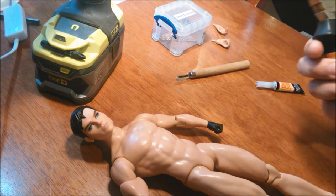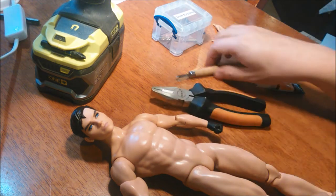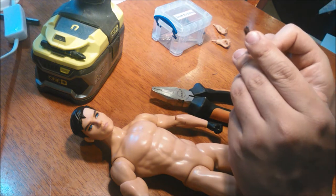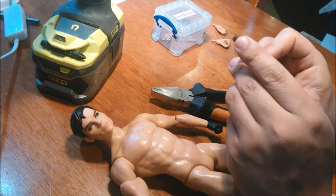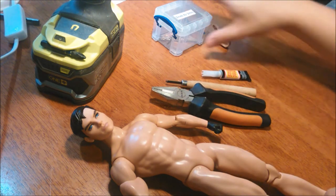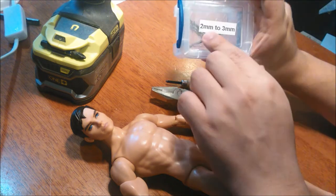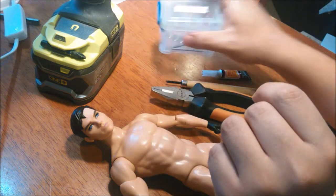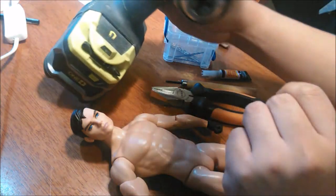What you need for today is a pair of pliers, a cutting tool — I use this etching tool because it gives me a bit more control, but if you're very careful you can use an exacto knife or a box cutter — super glue, drill bits (I use two millimeters to three millimeters), and a drill.